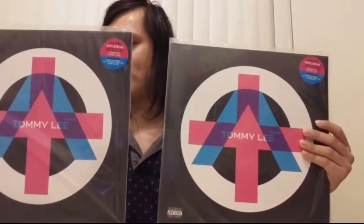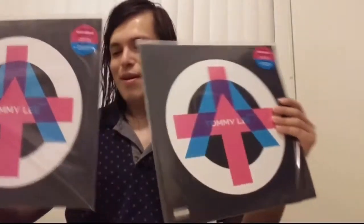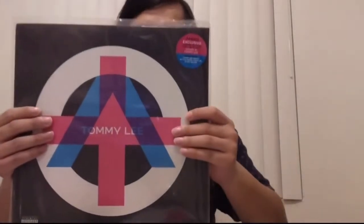It arrived today, so cheers. Included is a nice three mil sleeve. I've got two copies here — one for myself and one for my brother-in-law.